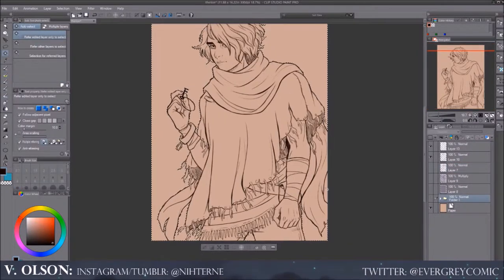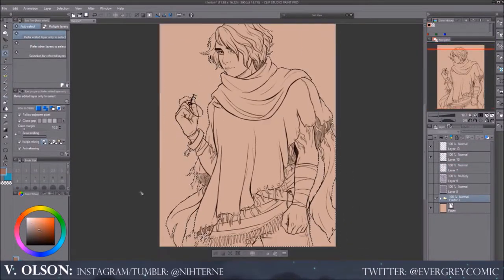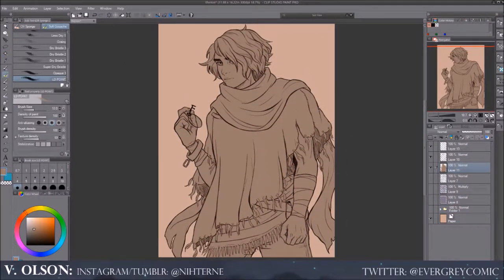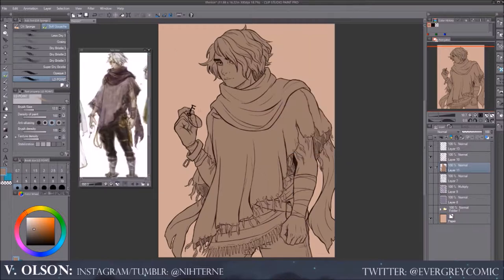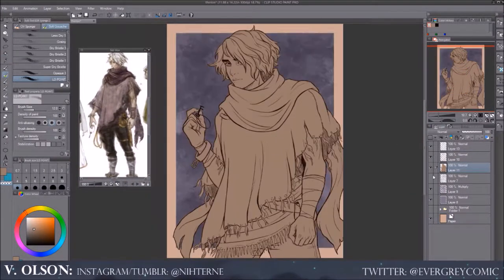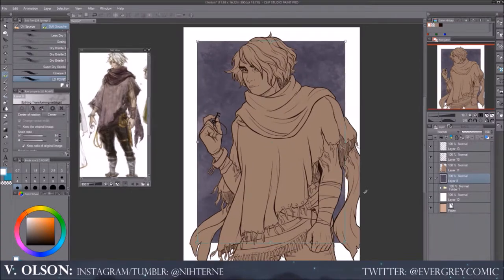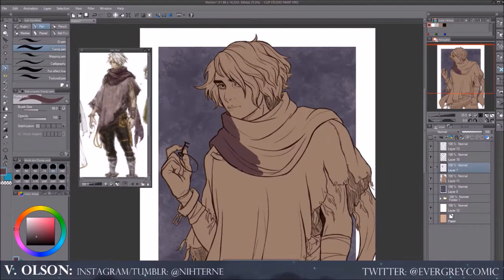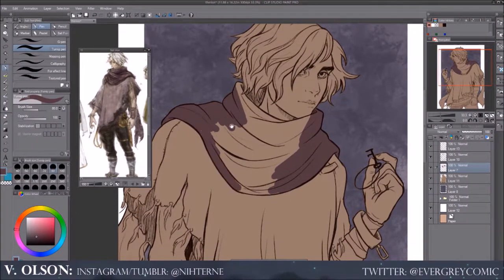I'll also do the scarf behind him — I'll have the lines a little bit bolder, and then as it gets away from him, I'll have them kind of thin out into barely just a hair. That's a little bit about the lines. If you guys need me to go into more detail about it, I can do that later. But since I'm getting into the coloring, I'll go ahead and talk about the coloring process.